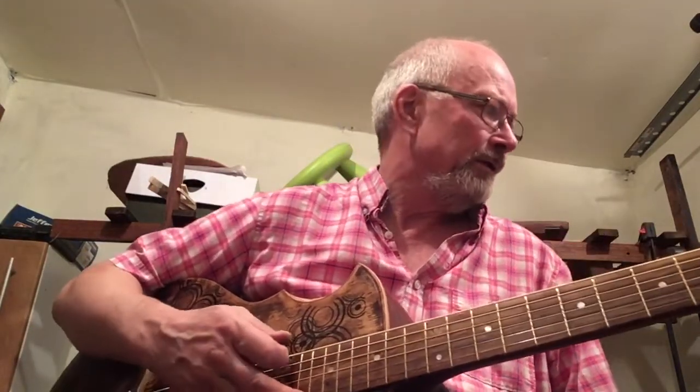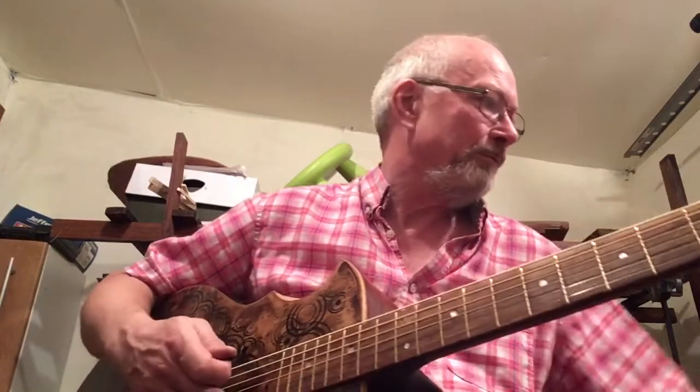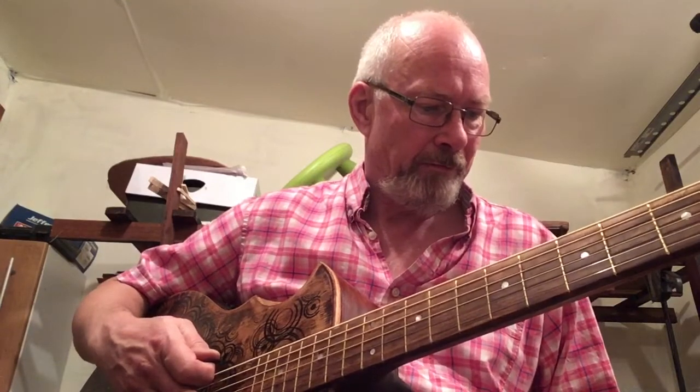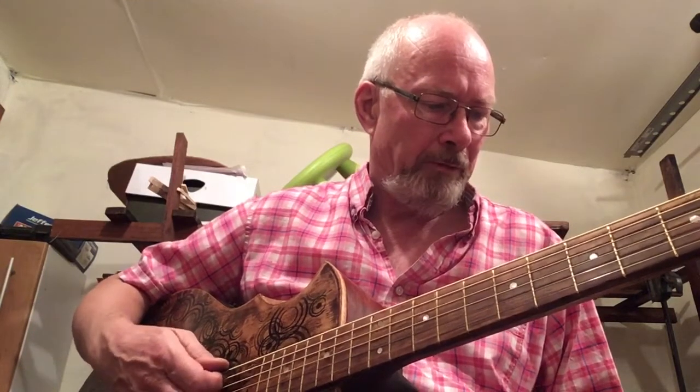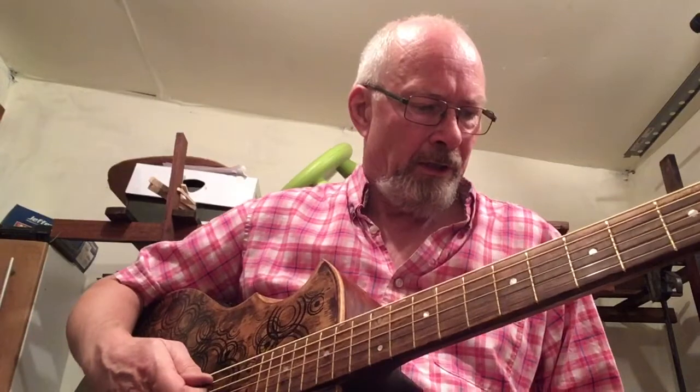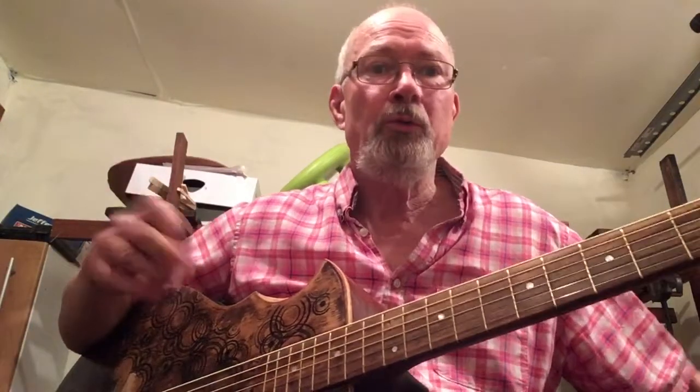Anyway, some people said, what does it sound like? I didn't have the strings on before so I couldn't let you know. So this is the first sound of this guitar. It's tuned from B — work it out yourself. The E string is a B, so the A string would be... it's B, D... G, or maybe G flat, not sure. Anyway, you work it out. I haven't got used to this weird thing anyway, but this is how it sounds.